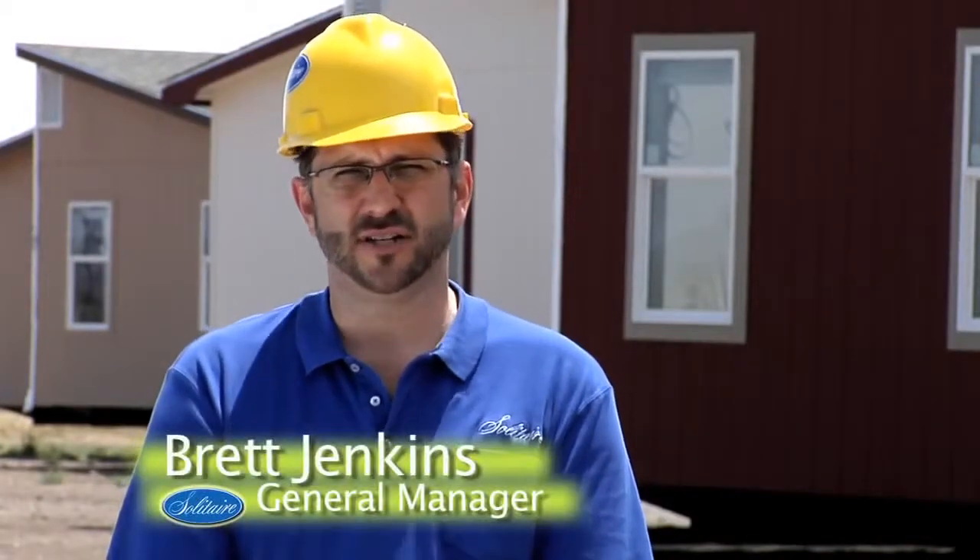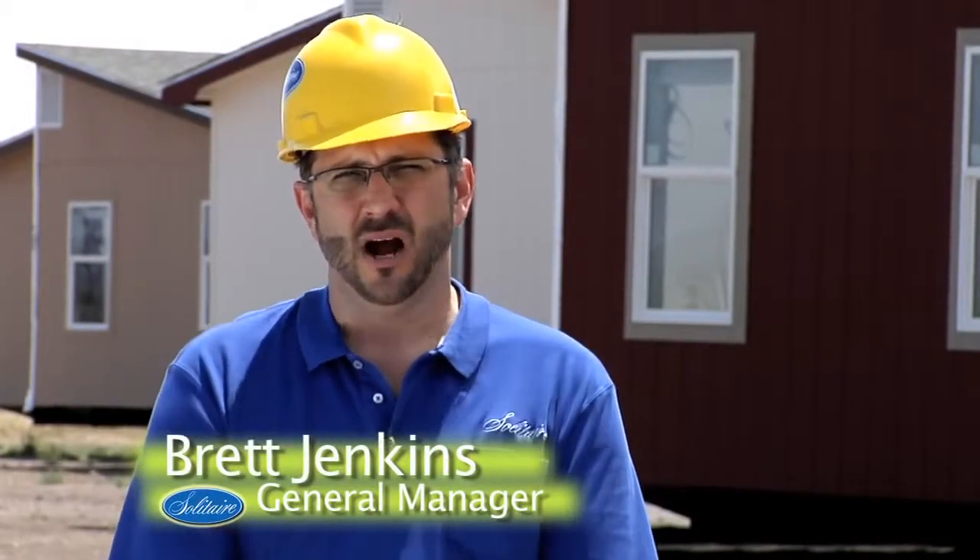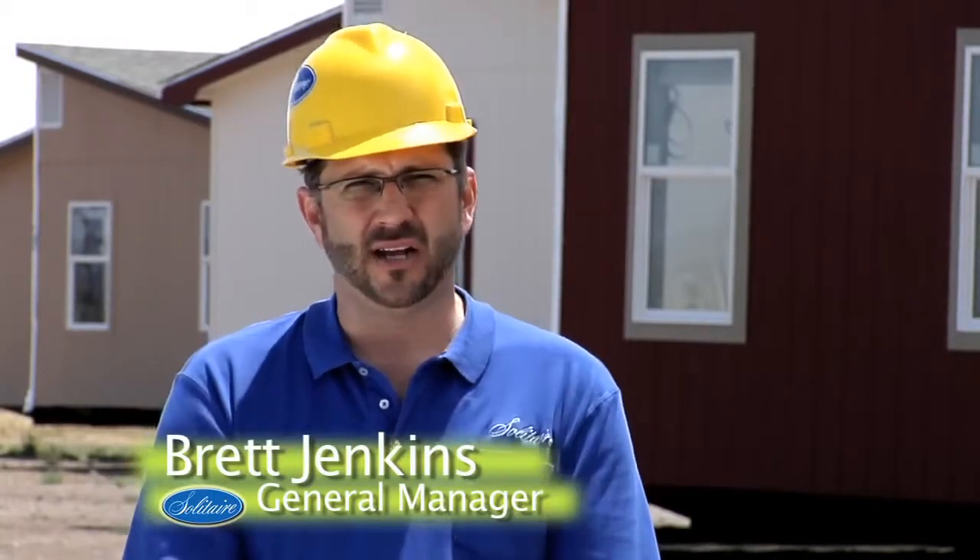Hi, I'm Brett Jenkins, General Manager of Solitaire Homes in Deming, New Mexico. Our team members take a lot of pride and put a lot of hard work into concentrating on the details of home efficiency — the construction details that allow our homeowners to enjoy their home for many years to come. If you have any questions about the construction of your Solitaire home, please don't hesitate to contact any of our factory direct sales outlets. Thank you for visiting our website.